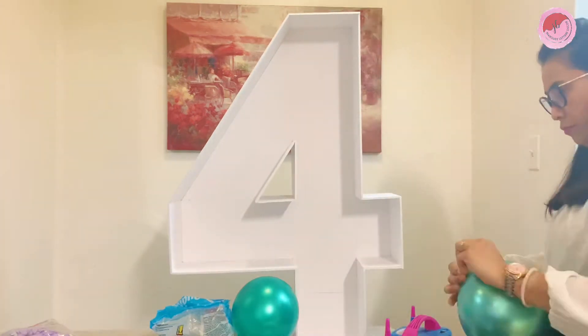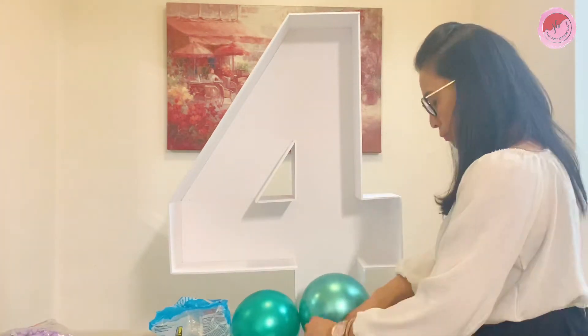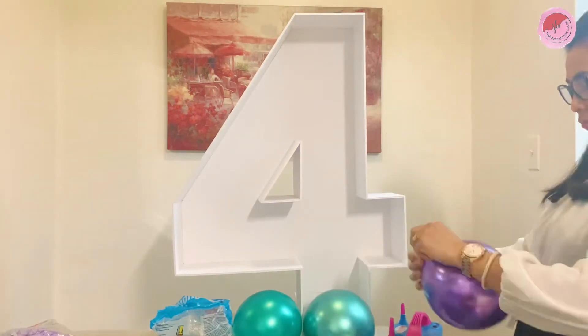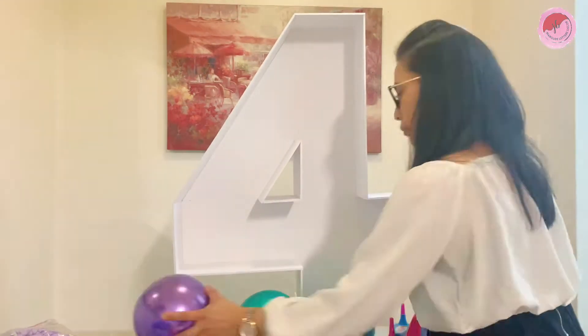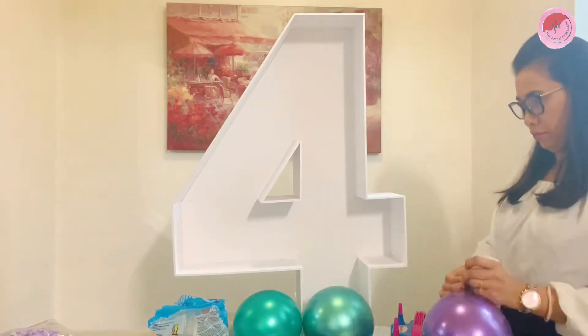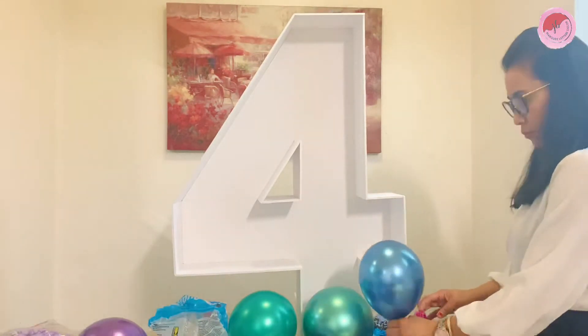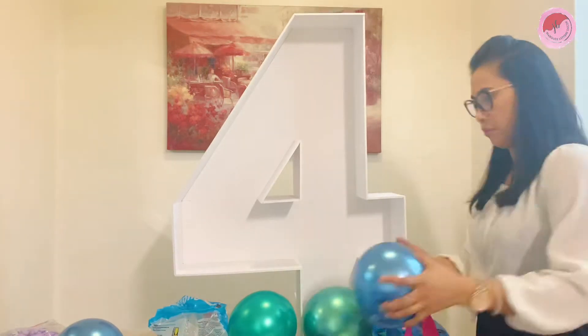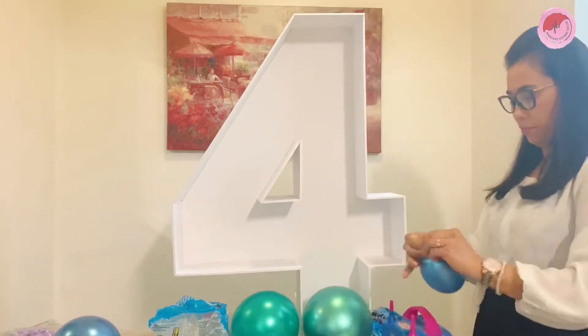To make a balloon mosaic, make sure you have all the materials that you need. I used 7-inch purple chrome, 7-inch blue chrome, and 7-inch green chrome.